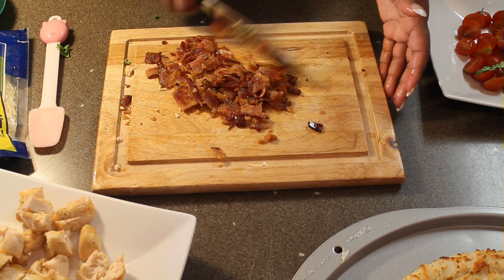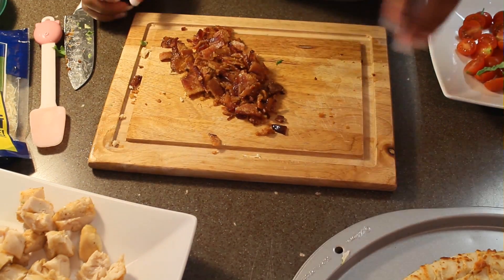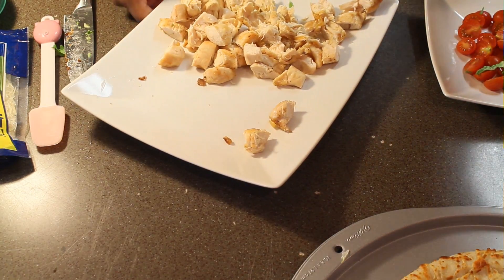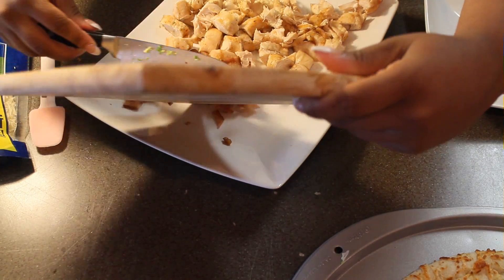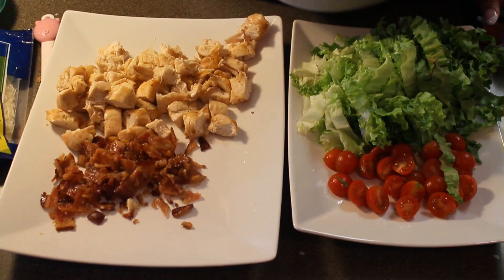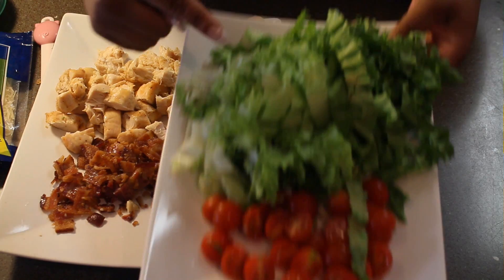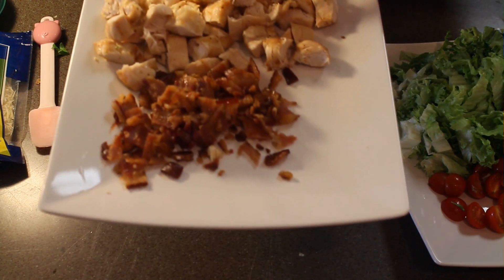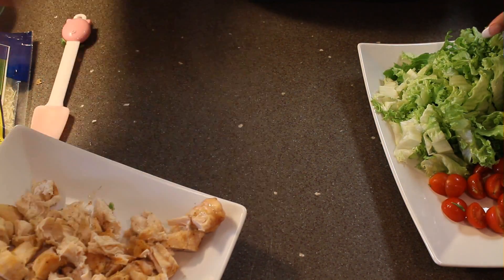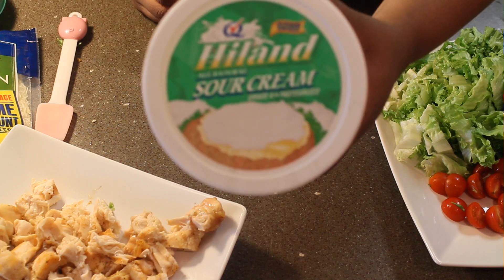Now when doing this recipe, I do recommend that you use real bacon and not bacon bits, or you use turkey bacon. Do not use the bacon bits that you buy in the store because it will not taste as great. I tried it before and I was so mad because I ended up using like the whole pack, and that was way too much sodium. So now we have our chicken and bacon ready.